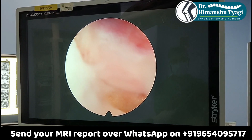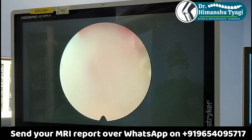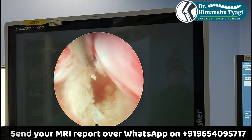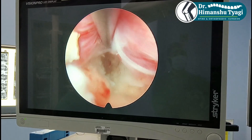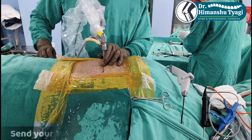Before we end the surgery we make sure that the nerve is totally free, so we check it again. Here you can see that by putting this hook we are able to retract the nerve root freely and there is no disc fragment left to press the nerve root. Everything looks satisfactory and the nerve is totally free.